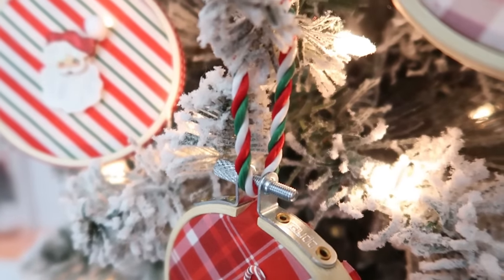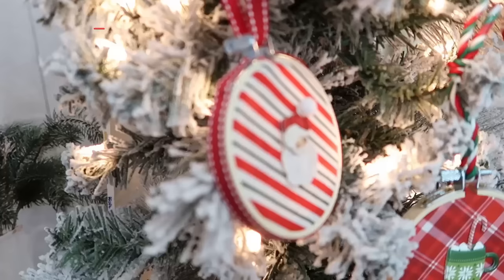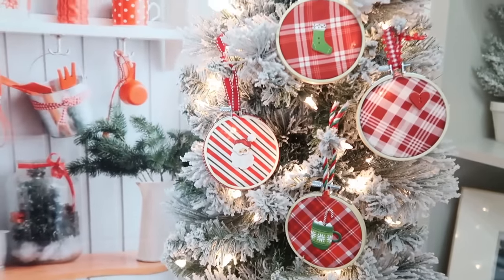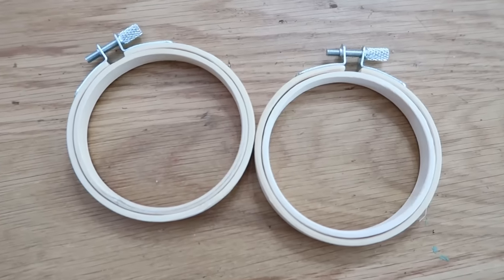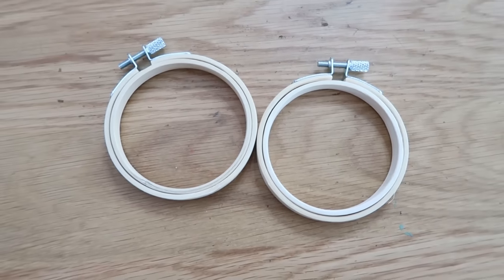If you haven't yet, hit that subscribe button! If you love to make your own home decor and gift ideas for the holidays, you definitely want to subscribe so you never miss a video. I had some of those embroidery hoops left over, so let's do a new project with them — of course, another ornament!